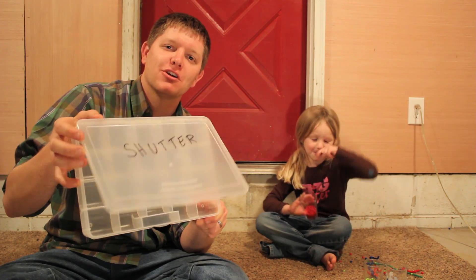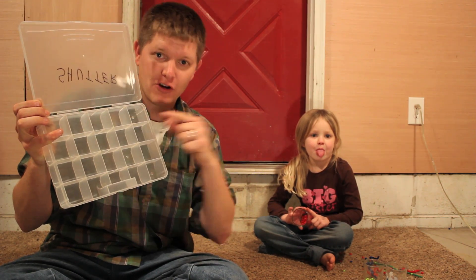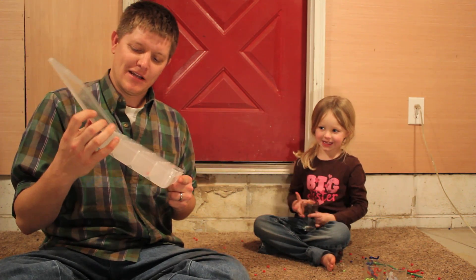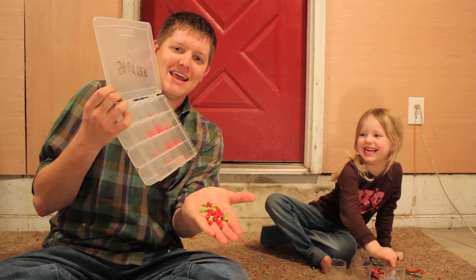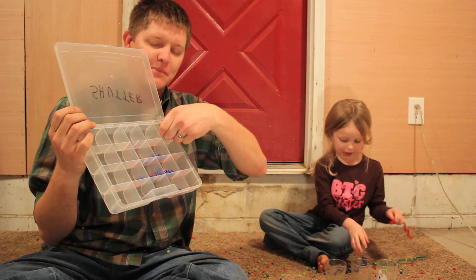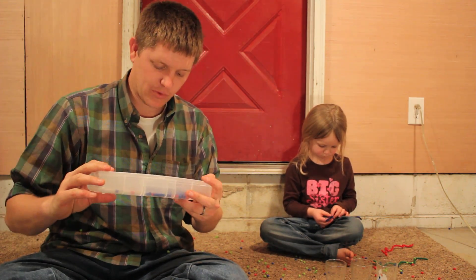So this is your camera shutter. The camera shutter opens to reveal an image sensor, and this image sensor is made up of several pixels. Any time photonic energy hits the image sensor, the sensor converts this light energy into electrical energy. We're going to illustrate that by blasting me with photons — keep blasting with some red photons.